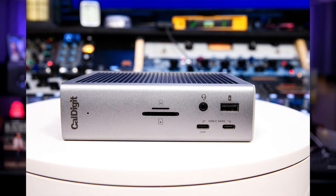Here we are at the front of this unit. You can see we've got two different size SD card readers, and then a headphone output jack to the right of that. We've got a USB-A 3.2 Gen 2 10-gigabyte port with offline charging of 7.5 watts. Down below it, we have two USB-C 3.2 Gen 2 10-gigabyte-per-second connectors — one providing 20 watts of power, the other 7.5 watts. So one can be used to bus power a lot of things, the other to charge something.